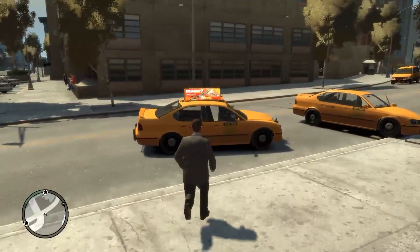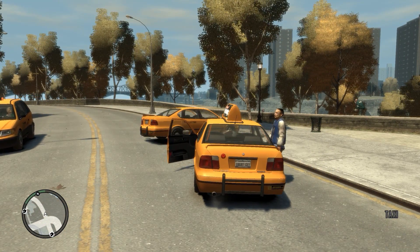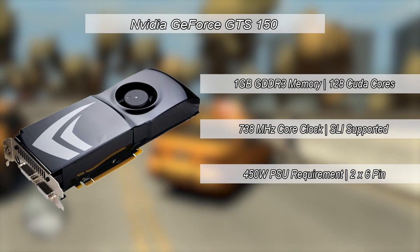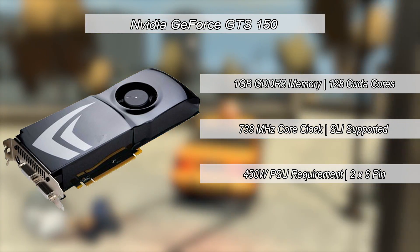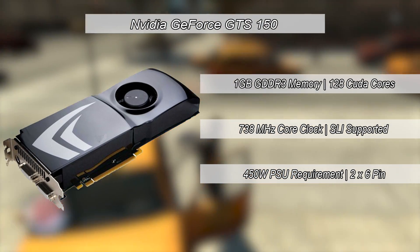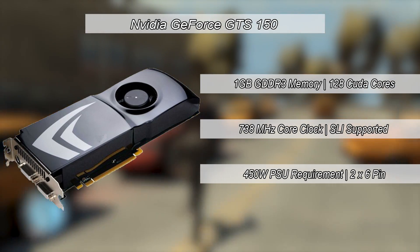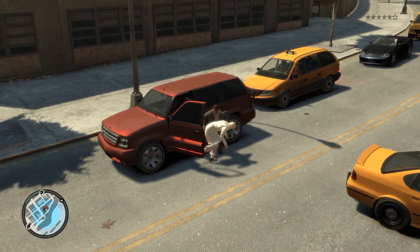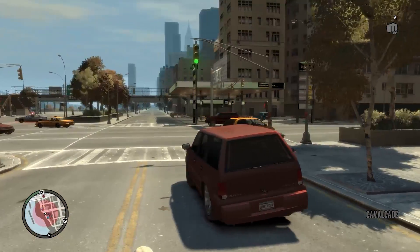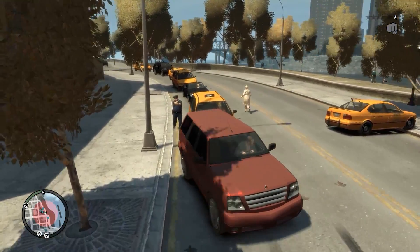So let's assess the specs. The GTS150, which sounds quite cool because of the GTS prefix, features 128 CUDA cores, a 738MHz core clock, and a gigabyte of GDDR3. It also sounds like a bit of a beast because of the two 6-pin connectors and 450W PSU requirements. In 2009, when it was first used in production computers, you would have found it in pretty high-end store-bought systems.